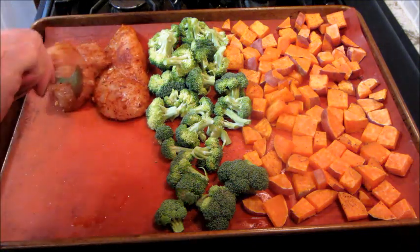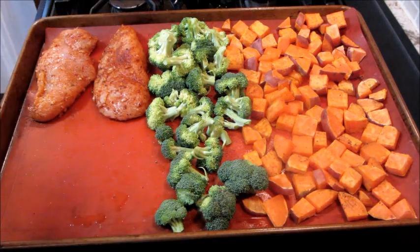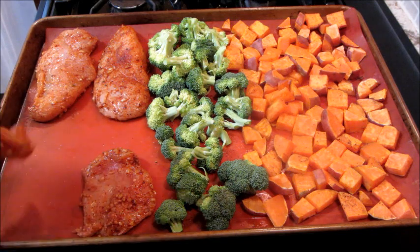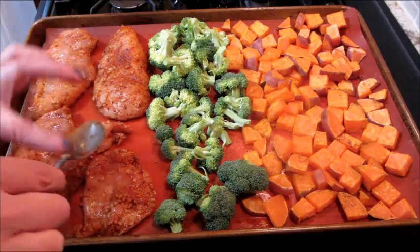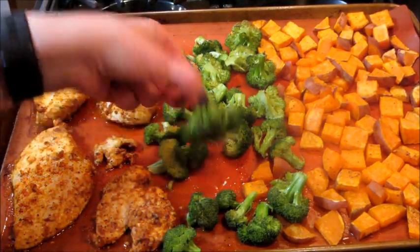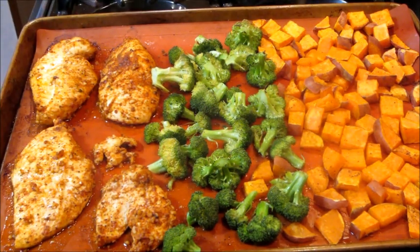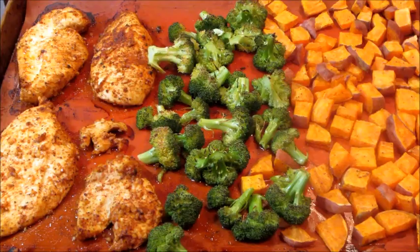Once the chicken was on there, I cooked everything for 15 minutes, and it was done at that point. There's also an optional step where you can put it in the broiler for two to three minutes — I did do that. Here's what it looked like after the 15 minutes: broccoli cooked, sweet potatoes cooked. After the broiler, this is the final result.